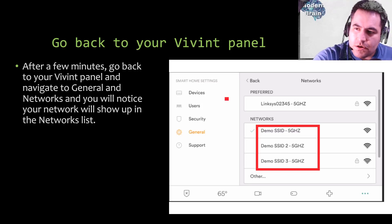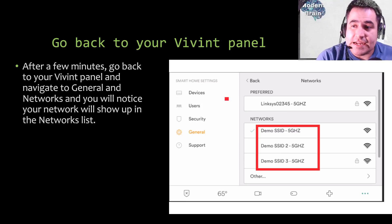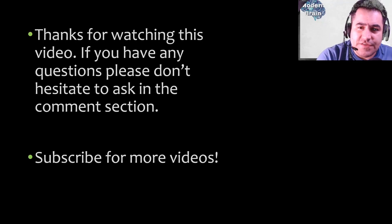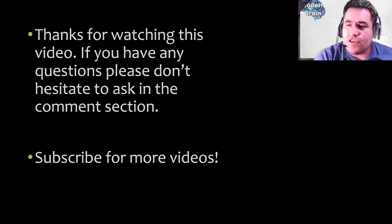Once you see your network appear in the list, click on it, enter your Wi-Fi password, and connect. Renaming that network hostname won't change your Wi-Fi password — it'll be the same password you've always used. And there you go — that's the tutorial, and hopefully this will fix your issue. Thanks for watching. If you have any questions please ask in the comment section below. Subscribe for more videos, and thank you so much for watching Modern Brain — this is the channel where you're going to learn some cool stuff.